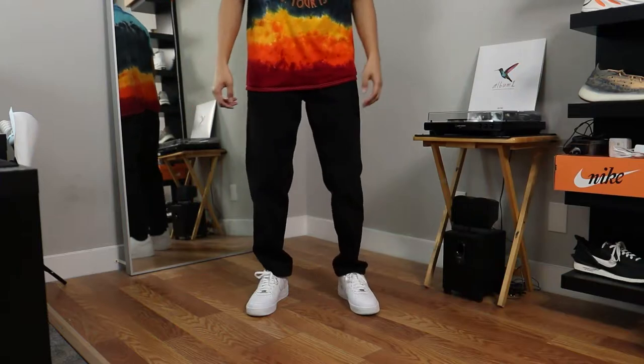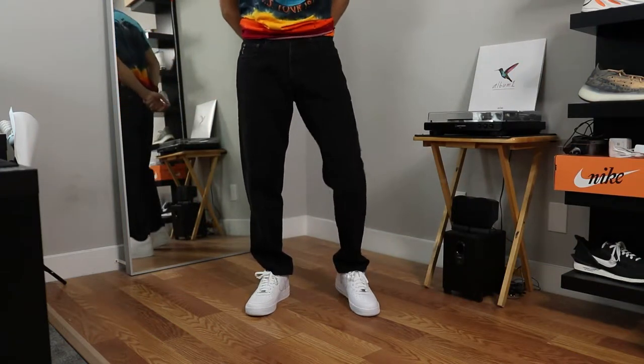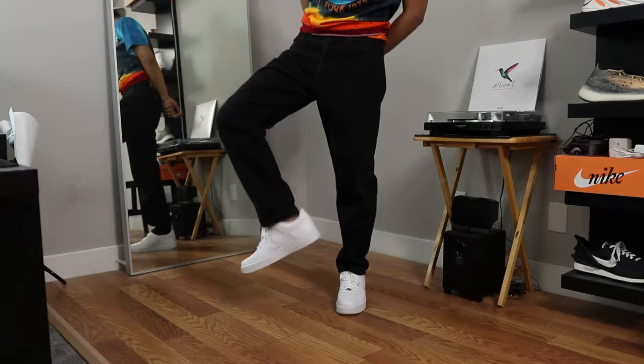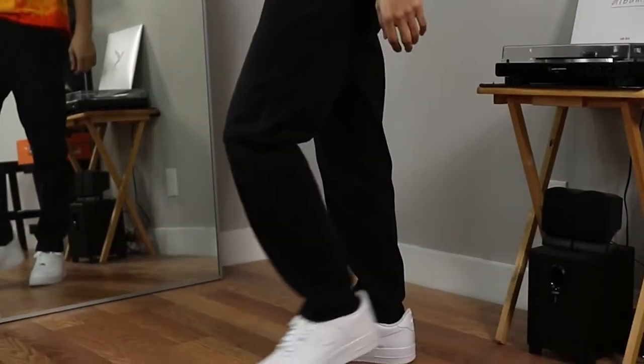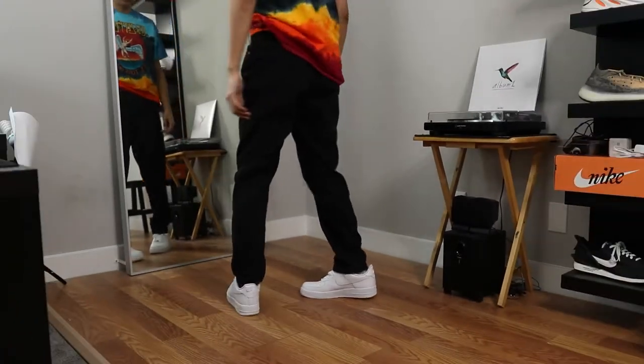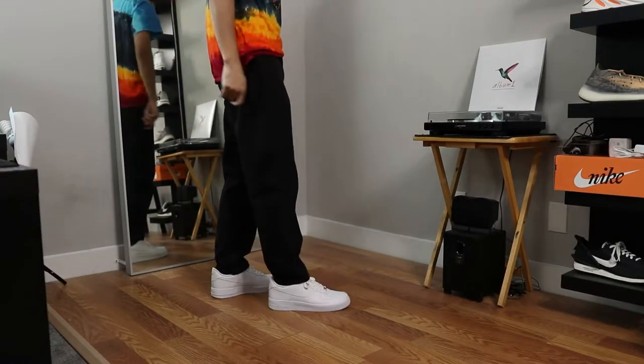Off the bat, you can see that these jeans have a different silhouette than normal jeans. I think these were low-key high-waisted mom jeans because they were wider in the hips and upper thighs, but tapered inward down the pant leg. It kind of affected the final look, but we're going to work with it anyway.